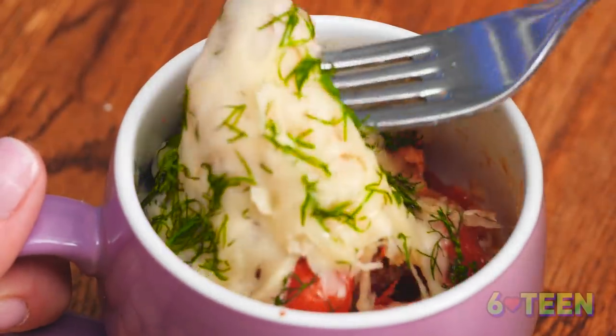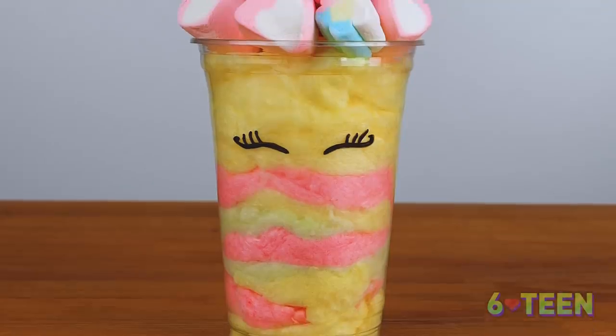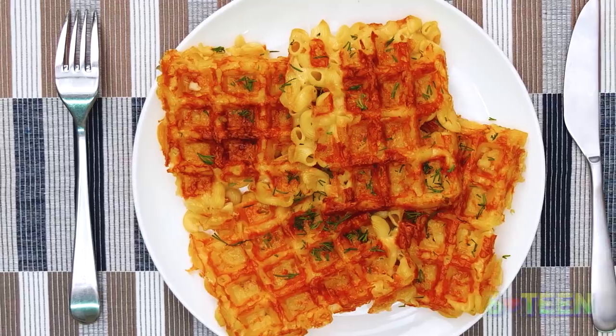Are you a real foodie who thinks that there's no greater pleasure than to eat food? Then this is the video for you! We've prepared the most unusual and delicious meals that you can cook not only for yourself, but also for your loved ones as well!